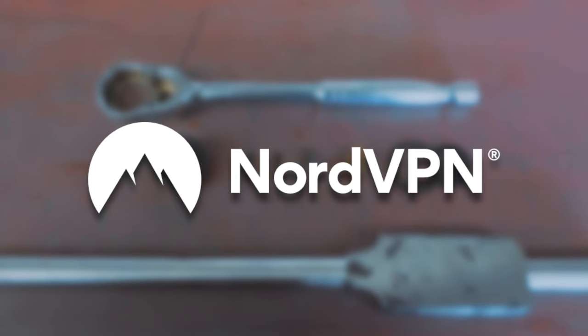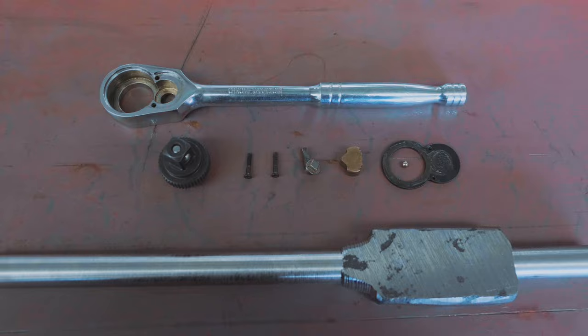Click the link in the description for a huge discount off a two-year plan plus one additional month free from today's sponsor, NordVPN.